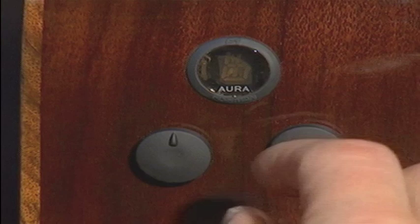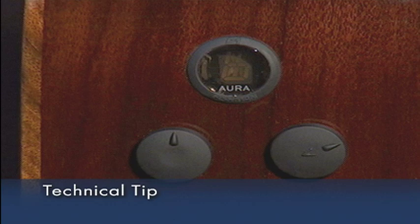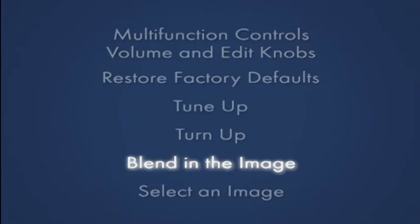Next, let's turn up the volume. Simply turn the volume knob to a desired level. For the cleanest noise-free sound, set volume as high as possible without causing your amp or mixer to distort.